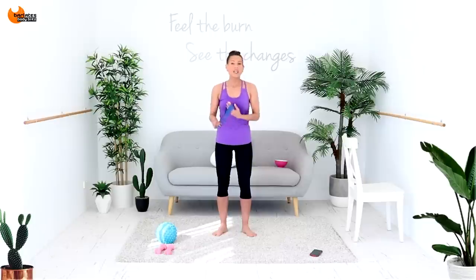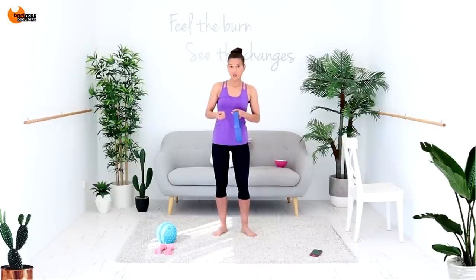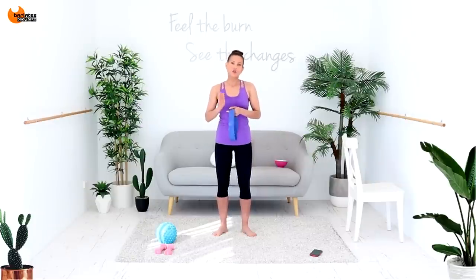The loop is optional but it's going to add a little bit of resistance to our arm work. We've got 20 rounds, 60 seconds of work, no break in between. We're going to keep the pace fast, so there will be a bit of a cardio factor. But if you find it's just too fast, slow it down to suit you. Take breaks when you need to, but I'm going to flow all the way through for 20 rounds.